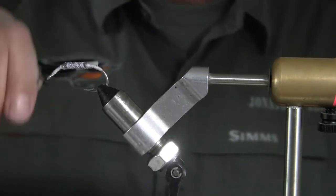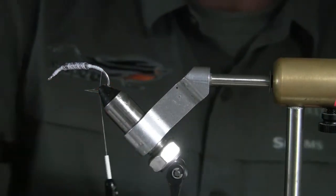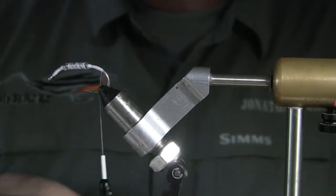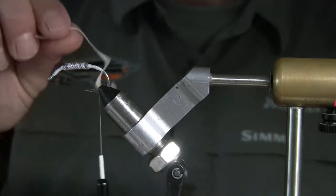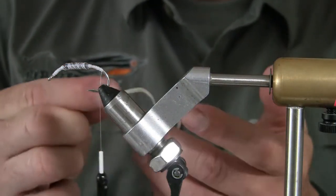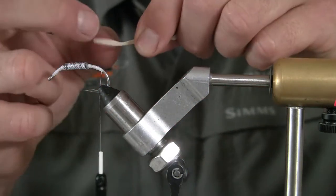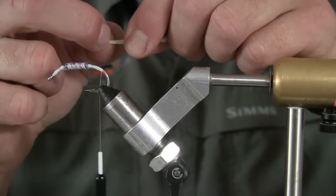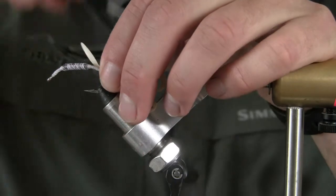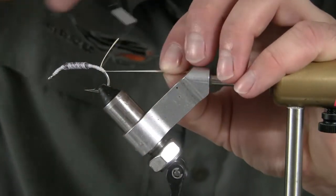Now I've got a pretty decent amount of thread over all of that, so that's going to make it really strong. What I'm going to use for the tail is a white Slow Roll tail — it's going to be the medium size, labeled as size 1-4, which is the recommended size based on the hook. I'm going to tie it in right at that first bend, and that's going to make it a little bit shorter.